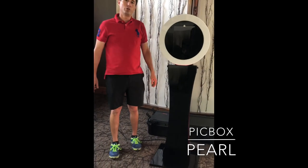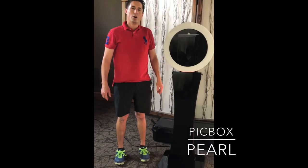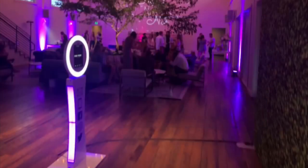So if you have any questions, please give me a call at 209-678-0554, or visit us at picboxcompany.com. Have a great day.